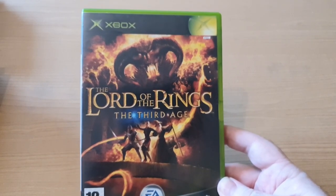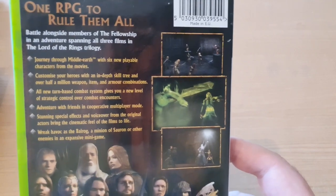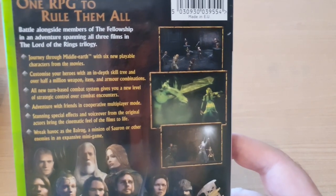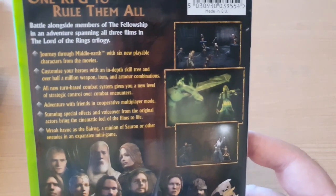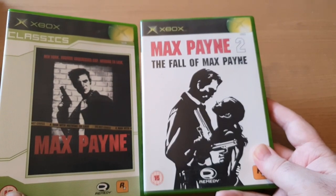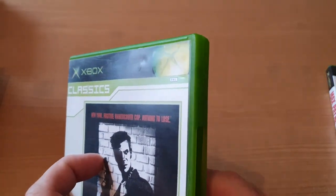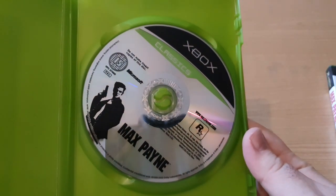The next three I got from a charity shop, from a totally different system - all original Xbox games. I have Lord of the Rings: The Third Age. If anybody's played this it's absolutely brilliant - it's kind of like an RPG, it has RPG mechanics. You level up your characters, get different spells and attributes. It's a really good game. I'm a little bit disappointed they haven't made it backwards compatible on the Xbox One, but it's a brilliant game. Instructions are in there - one pound. All these charity shop games were one pound. The next two are a couple of classics - Max Payne 1 and 2.